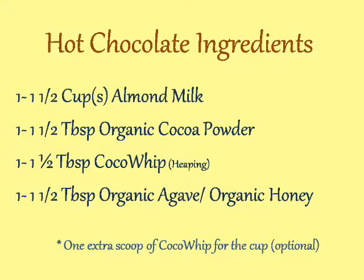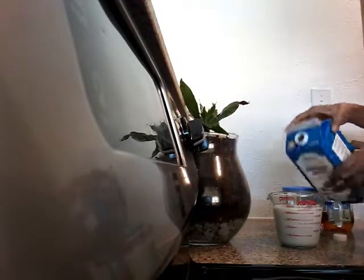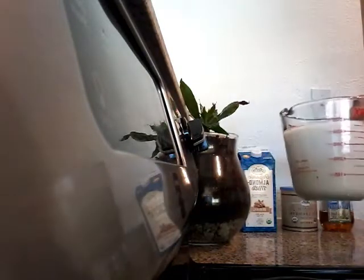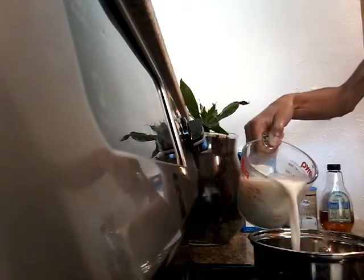Today I want to do a very short video on how to make a delicious cup of non-dairy hot chocolate for those cold winter nights. Getting started, my ingredient list is going to be different because I'm making two cups instead of one. The previous screen shows how to make one cup, but I'm doubling up the ingredients to accommodate two cups.